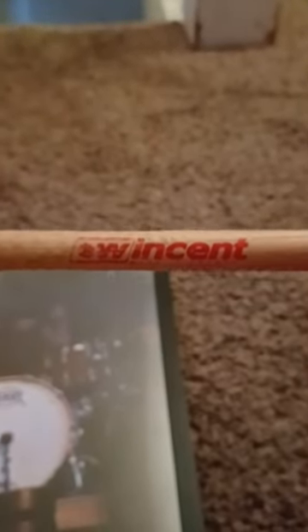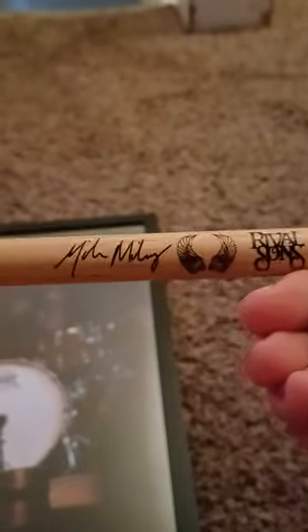Then here's the drumstick he threw into the crowd. I don't play Winsent sticks, but it's pretty nice. Look at that. There's the Rival Sons logo, and it's signed by Mike Miley.